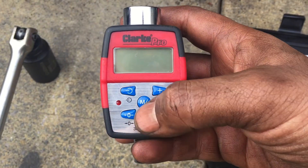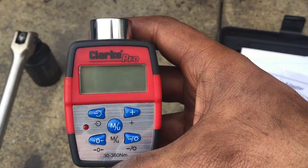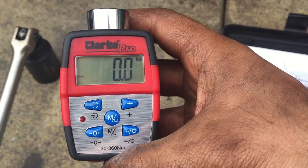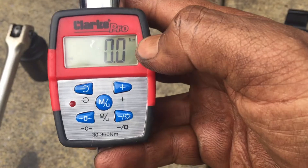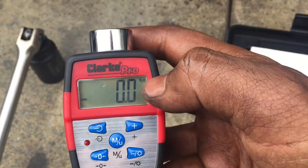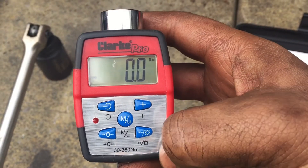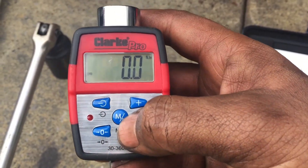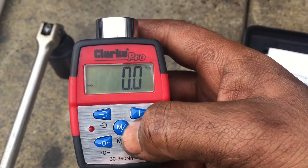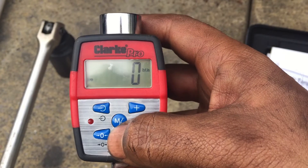I need to torque my wheel bearing up to 270 Newton meters, so let's turn it on. On the right-hand side you've got all the measurements. In the UK we use Newton meters, but if you're in a different part of the world you can simply hold down the middle button — the MU button — and that changes it.